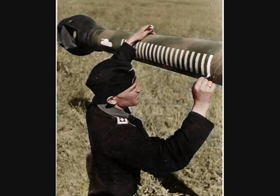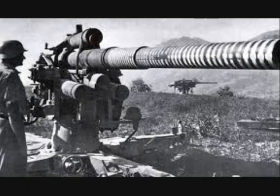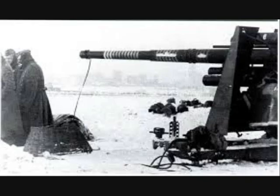A German ritual at first, though later adopted by other nations, tankers would paint white rings around the barrel of their gun to show how many vehicles they had knocked out in combat. Later, within the German army it was common practice to paint kill rings on the barrels of tanks, anti-tank and anti-aircraft guns.